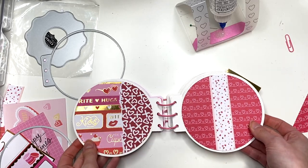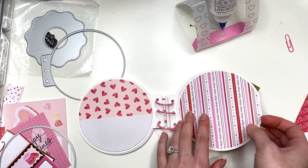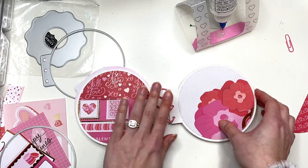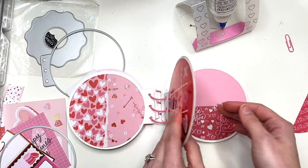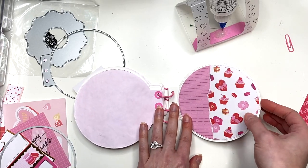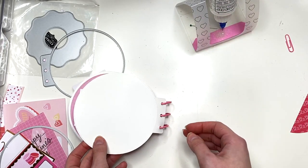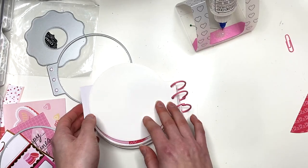Alright guys, so that is what the album looks like right now. That's gonna be part one. Part two we're gonna make the cover and add in all of the inserts and details. All I did was use scraps and I'm really happy about that - I've been needing to use those scraps. I hope you guys enjoyed this video, thank you so much for watching, and I'll see you in my next video. Stay tuned, bye!